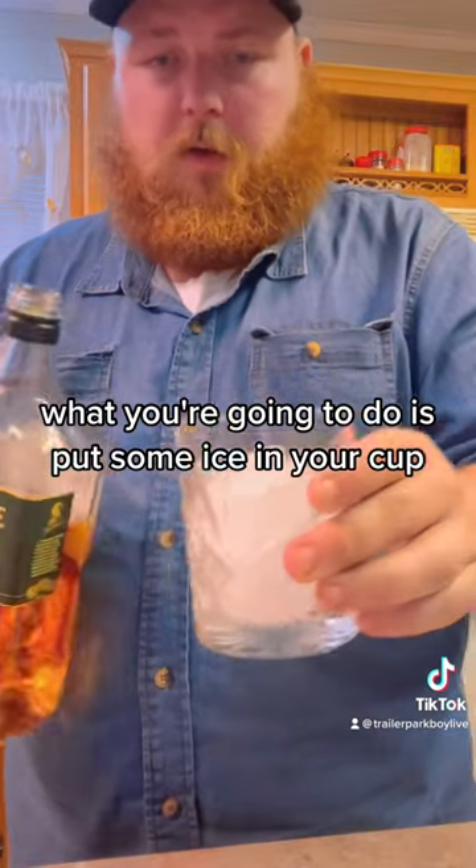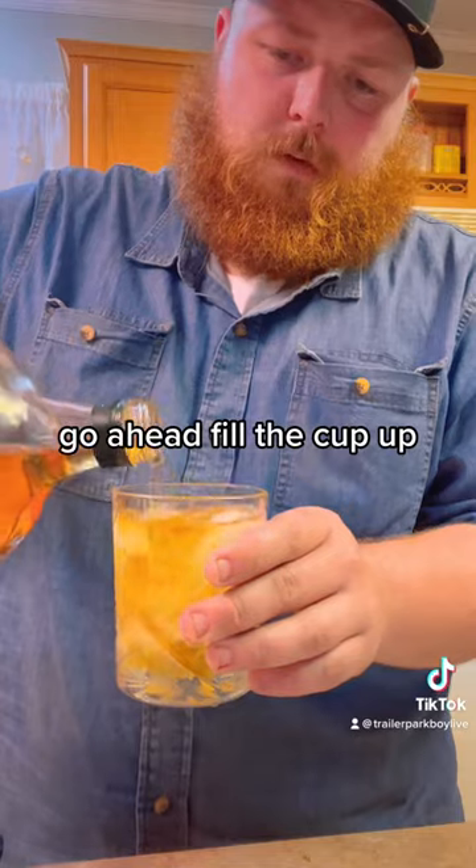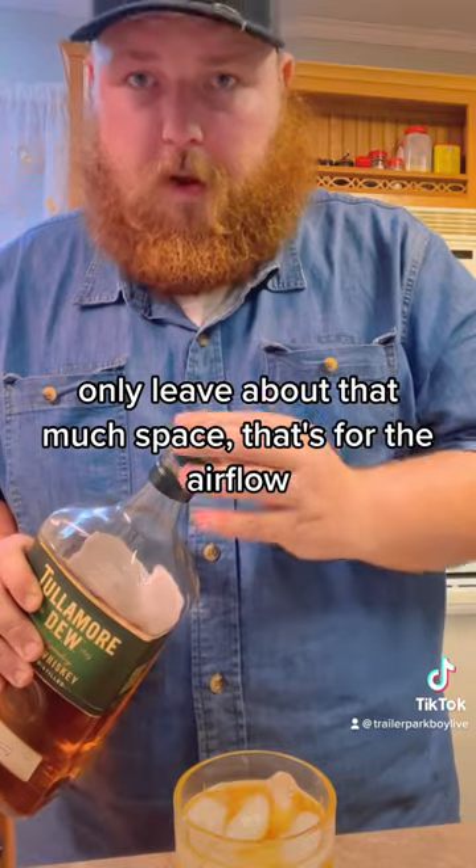What you're gonna do is put some ice in your cup. Fill the cup up — only leave about that much space, because that's for the air.